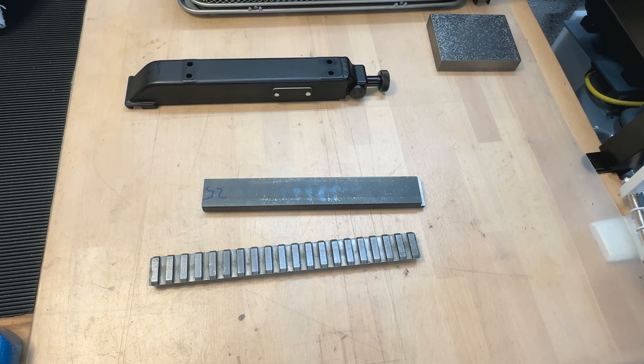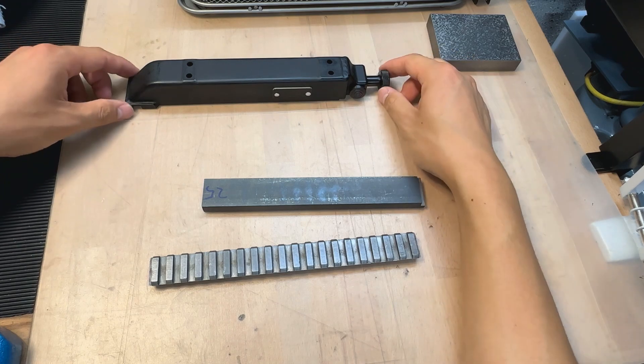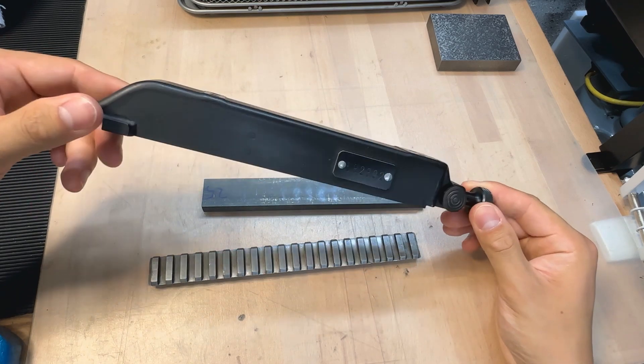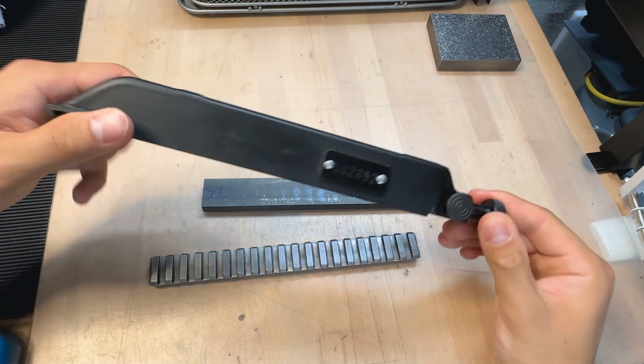Hello everyone, welcome to my shop. Today we have a little job on hand. A viewer of the channel, Pascal, potentially for next year's finish brutality, wishes to mount a Picatinny rail on an original Sturmgear 57 scope mount.